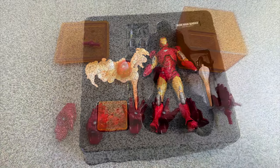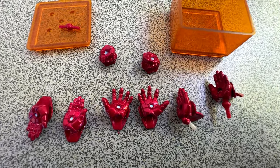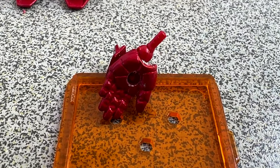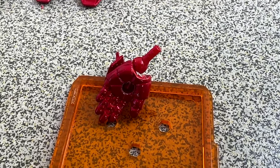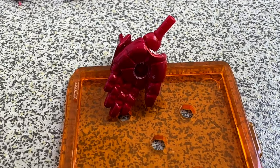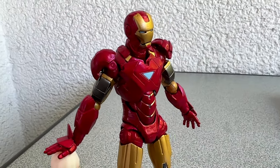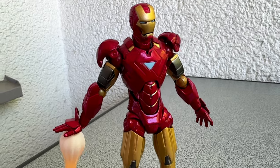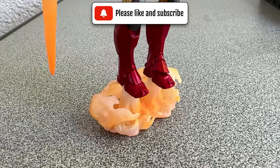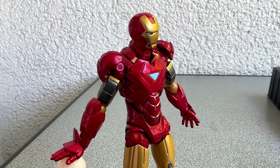The first problem I noticed was with one of the hands. They have small holes inside the palms to attach the blast effects. I'm not a big fan of such things, because most of the time they look really fake. But I wanted to try them out anyway — I could not. One of the pins from the joints moved so deep into the hand, I couldn't attach the blast effect. There was no space left. You might say just cut the pin and it will fit perfectly — well, maybe. But this is not something I expect from a figure right out of the box.